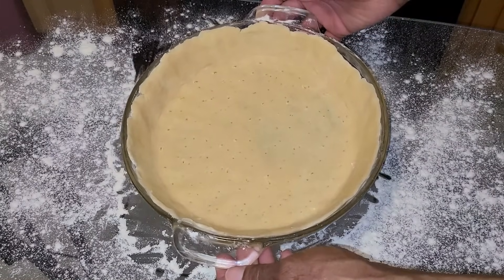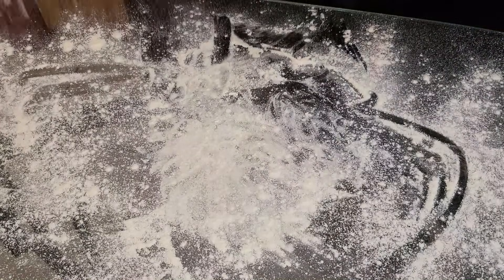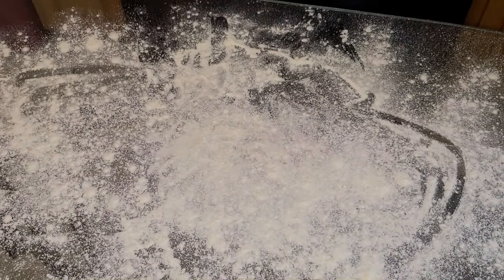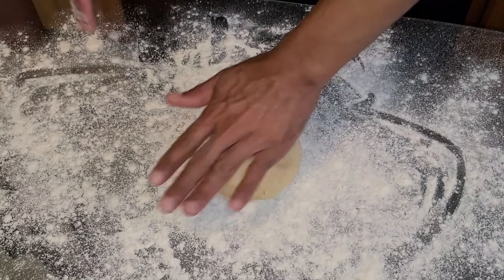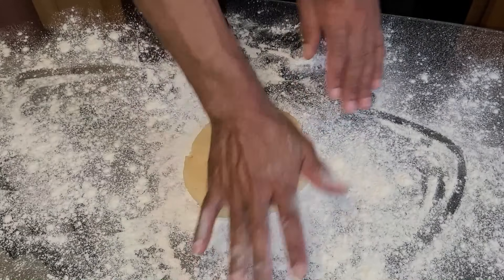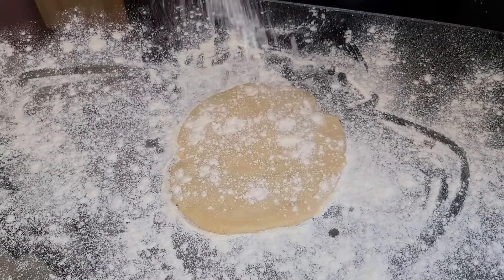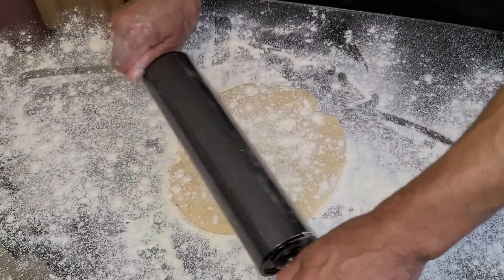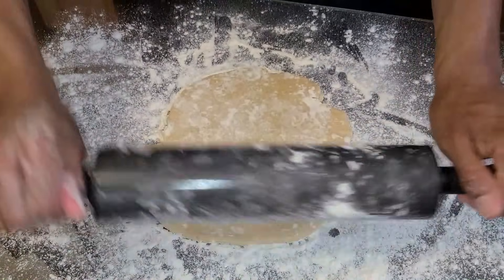You can also place the bottom crust into the refrigerator or freezer if you want to make the cobbler at a later time. Now lightly flour the surface of the table again and add the second half of the dough — this will be the top crust. Press it down with your hands forming a flat circle, sprinkle a little flour on top, then roll it out into a nine inch diameter circle.